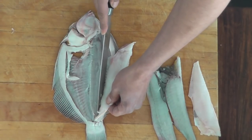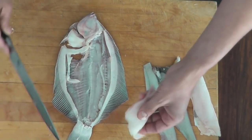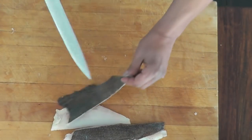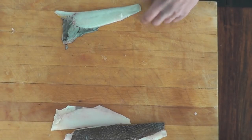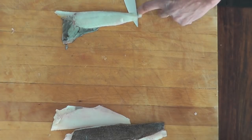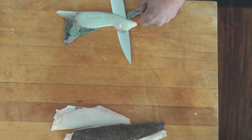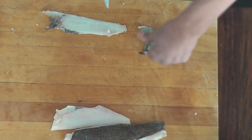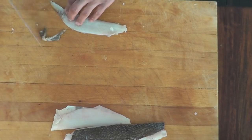And here we have our fillet of flounder. I'm going now to show you how we remove the skin from the fillet. You put your flounder down like that, and you're going to make a little incision right here by the tail to create a little handle. And then you're going to run the knife down delicately like that to remove the skin. Part of the belly is going to be removed this way.